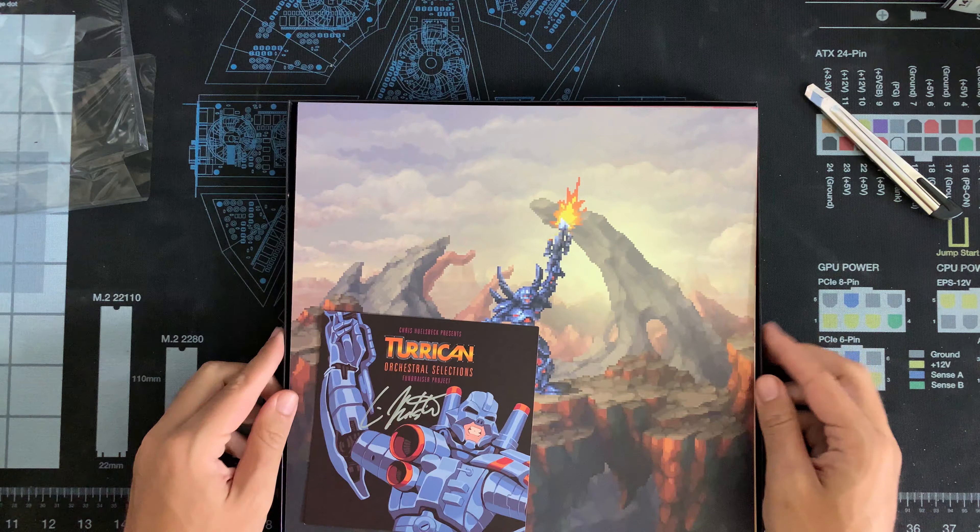At the back, it's pretty much a classic. On this side is the star map, where you see Turrican actually rising up, demanding revenge, and trying to kill his opponent. This here is, of course, an old-school Commodore 64 game, which Factor 5 actually created, and Chris Hülsbeck was actually the music composer on this.